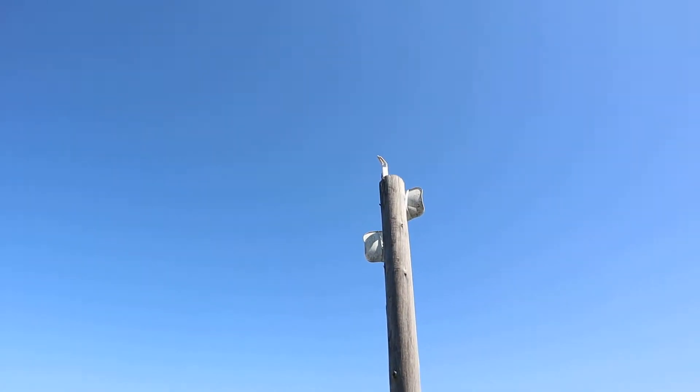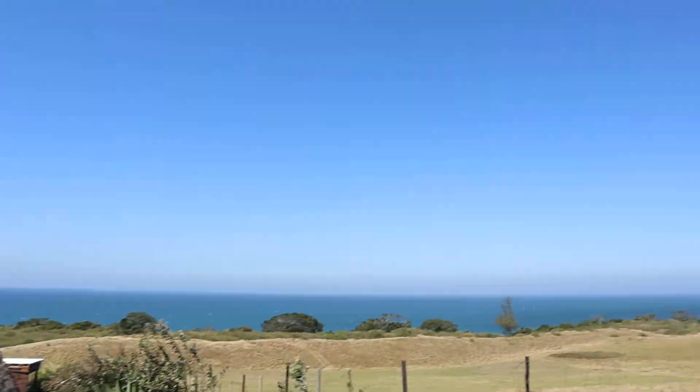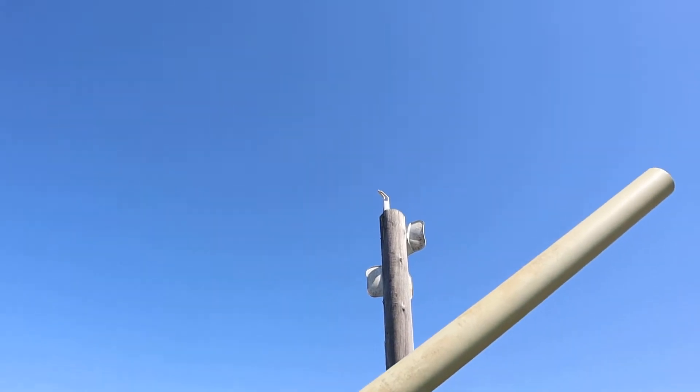We are here at Umdumbi's Backpackers. This is the Backpackers in Mancosi, and we are trying to fix a setup here.